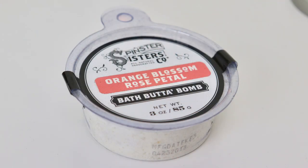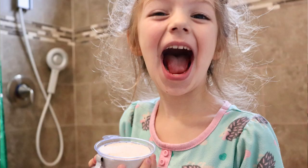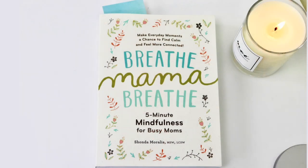Orange blossom rose petal bath butta balm — another Spinster Sisters creation. That's not my favorite scent; it smells like old ladies. I'll see if the kids want it. And then the book — it's wrapped, so cute. 'Breathe Mama Breathe: Five-Minute Mindfulness for Busy Moms.' Make everyday moments a chance to find calm and feel more connected. I could probably use this!